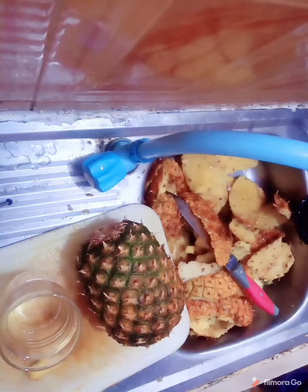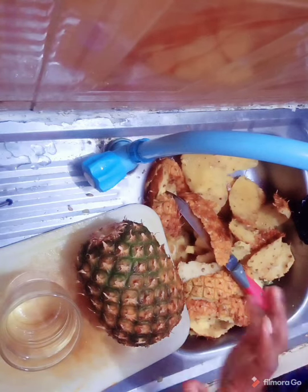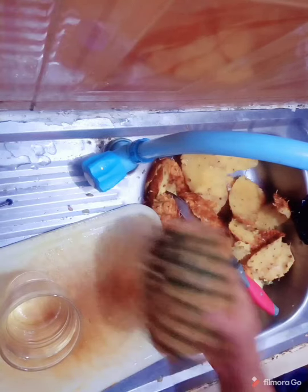Hey guys, welcome back to my channel. My name is Sandra and today we will be making pineapple juice. I have been getting a lot of requests — 'can you teach us how to make pineapple juice, how do you make yours?' — so I decided to make pineapple juice today and teach you how to make it. This is all you need to have and enjoy this yummy natural blessing.